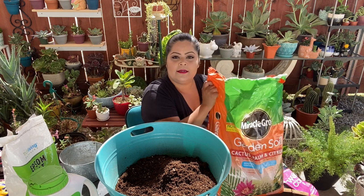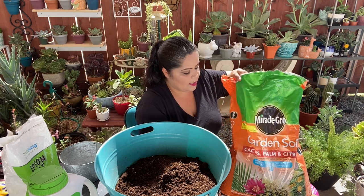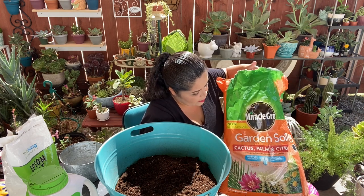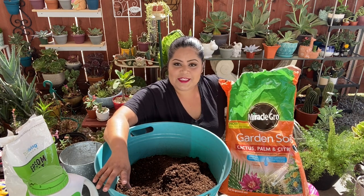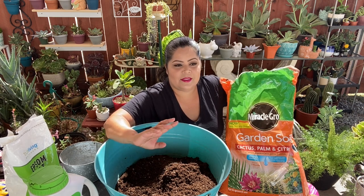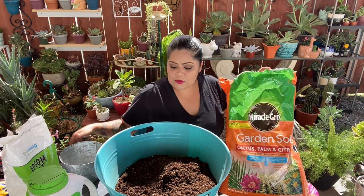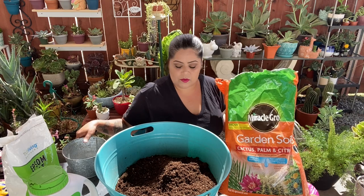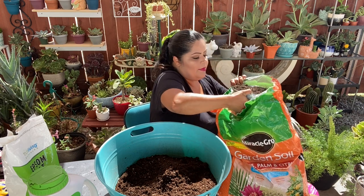This is the other one I can buy now. I always use Black Gold cactus mix, but they didn't have it. So I'm using this — it's the brand Miracle-Gro, and it's for cactus. It was what I could get this time. The bag is smaller than the Black Gold cactus bag, so of this one I only do one part.